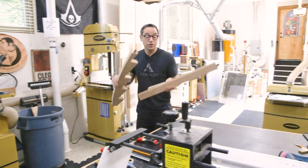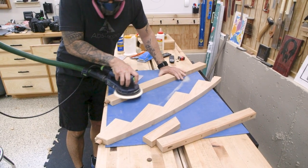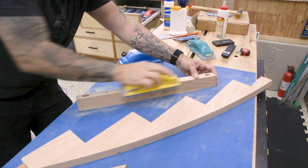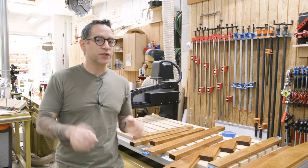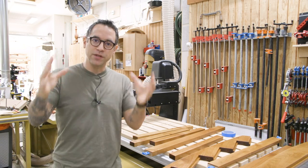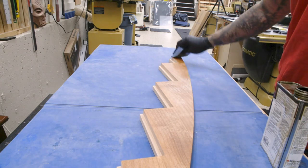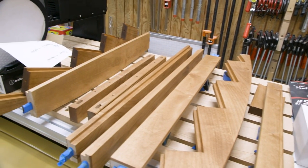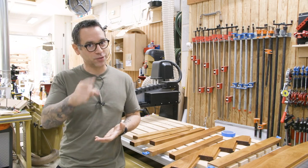We sand all the frame parts. On a project like this, it makes real sense to pre-finish the parts because once the louvers are installed inside the frame, staining and finishing would be a nightmare. I've applied a coat of stain and a light coat of oil-based varnish on top. These parts dry while we make the louvers.